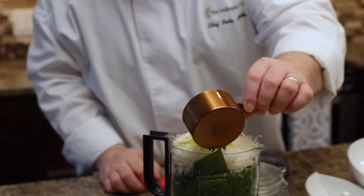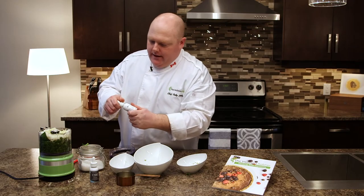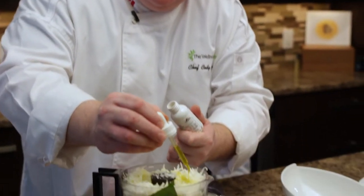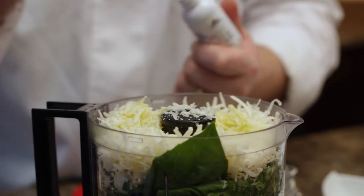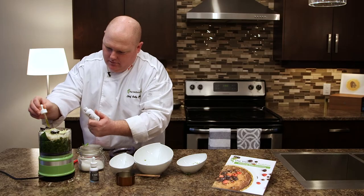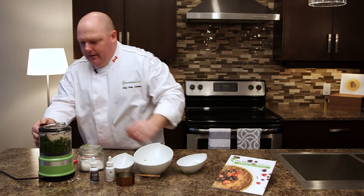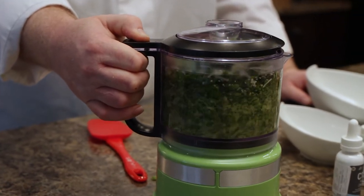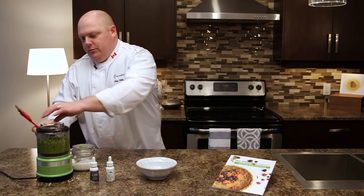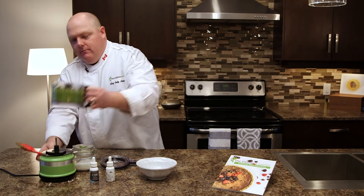We have half a cup of olive oil, and then we have your dosage of cannabis oil. For myself I'd add a couple mils — one, two, three. Put the lid on and let it go, blend until incorporated and you're finished.